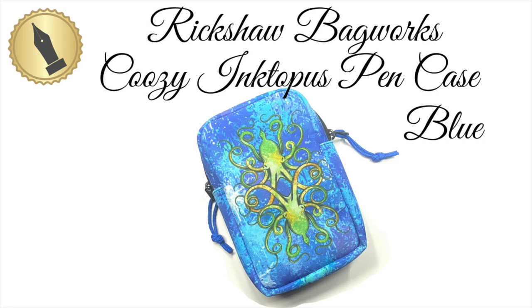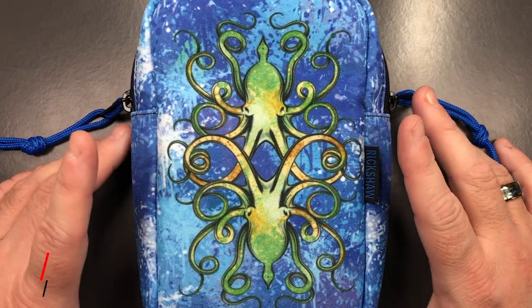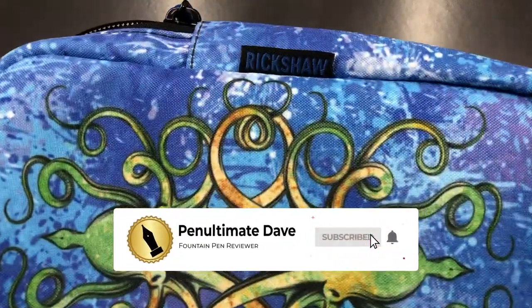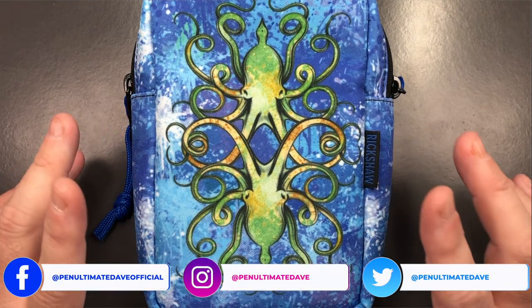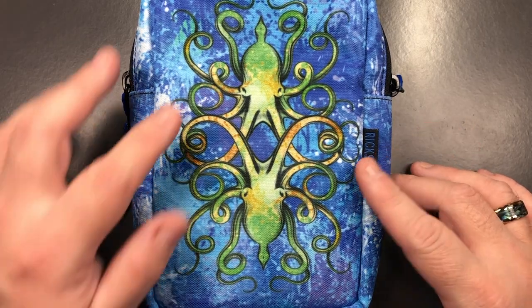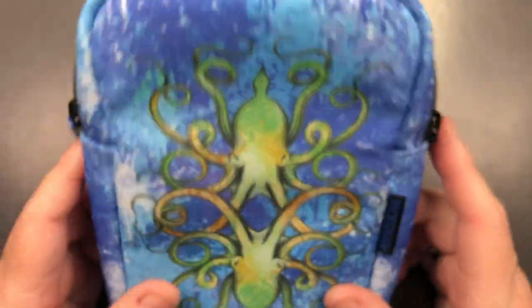Hello and welcome to another pen video from me, Penultimate Dave. I have here a pen accessory review — this is the Koozie case by Rickshaw Bags. The design is from Tom Odo from Ink Journal, and it's typically an octopus, but it's called an Inktopus. It features fountain pen nibs, and octopuses do have ink inside them, so I think this is aptly named.